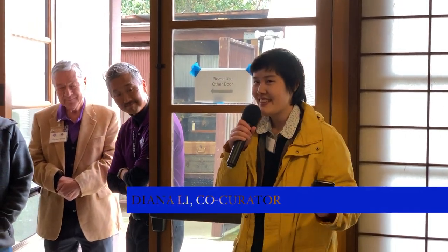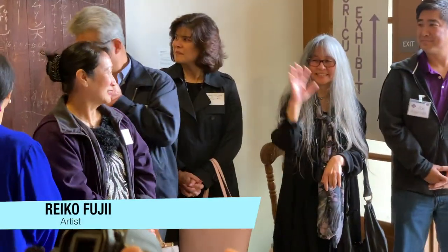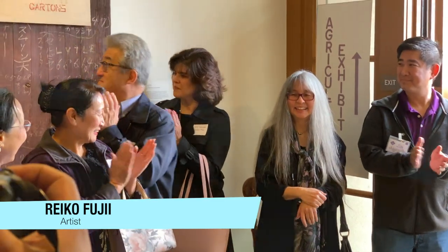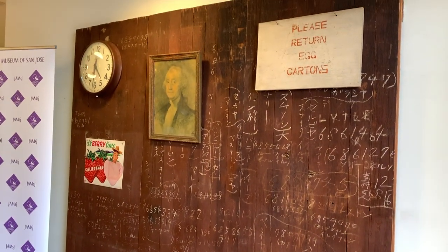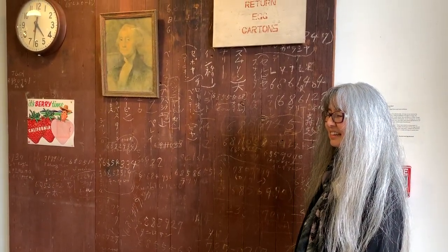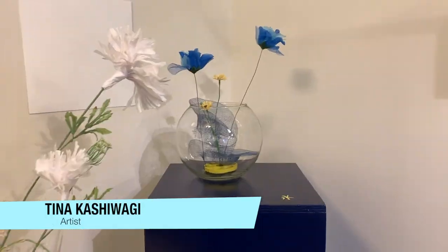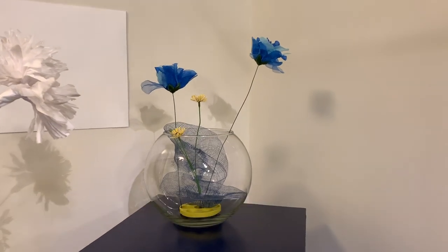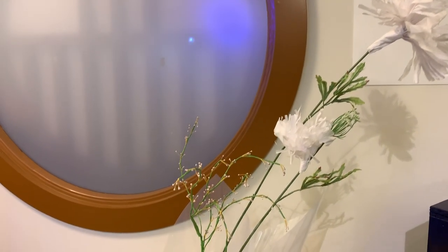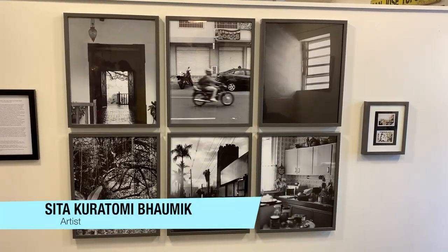I'm going to introduce the artists in the show — if you're here, please raise your hand. First off, it's Rekha, who's right next to her egg house wall. Rekha also has some pieces and artifacts in the glass case on the other side of this wall, and the video on the iPad. There's also Tina right here, who did the installation of the projection, and Sita's right there. Tina did the photography next to the shorter wall right there.